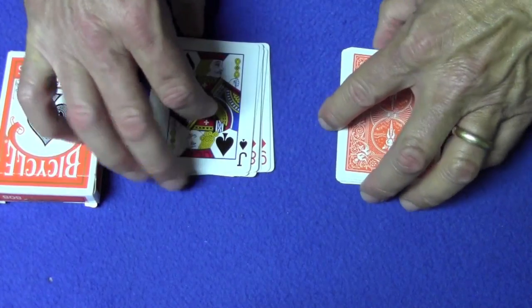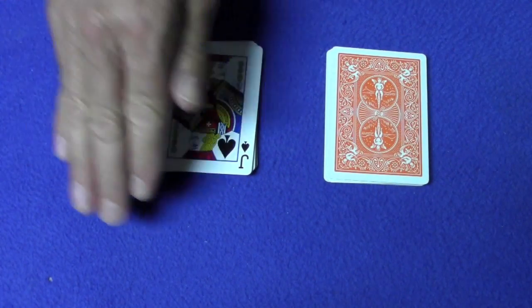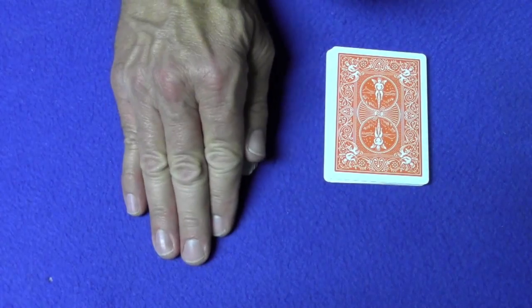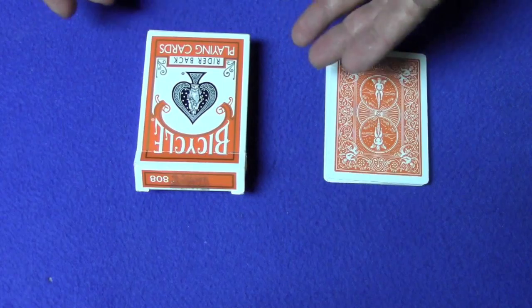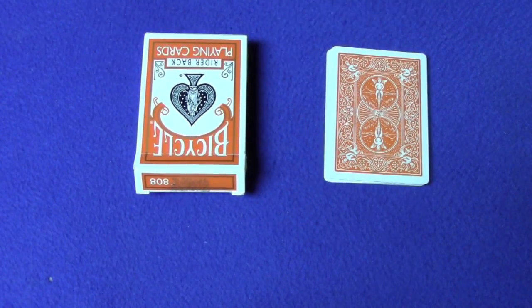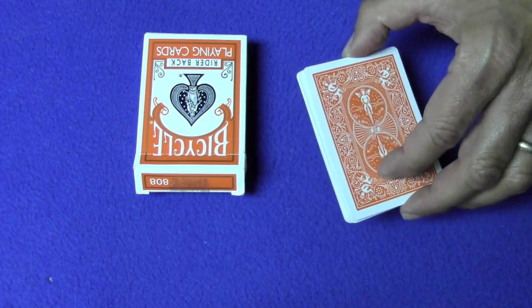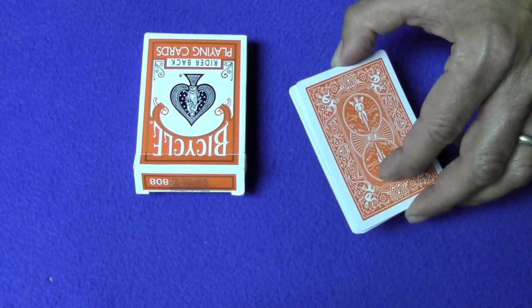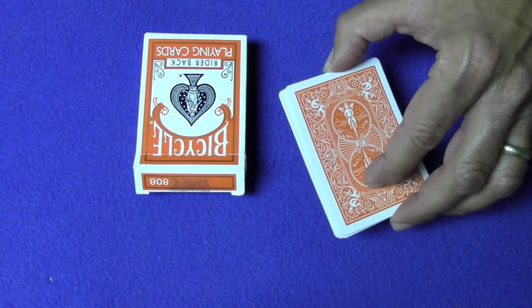With your back still turned, tell the spectator you'd like them to select a pile and just put their hand on top of it to cover it. Now turn around and say: 'Okay, the cards were shuffled, you saw the deck was completely mixed up, you dealt the cards into two piles of ten.' Now take the other pile behind your back. What you're doing behind your back is reversing the order of the ten cards and then flipping the pack over.